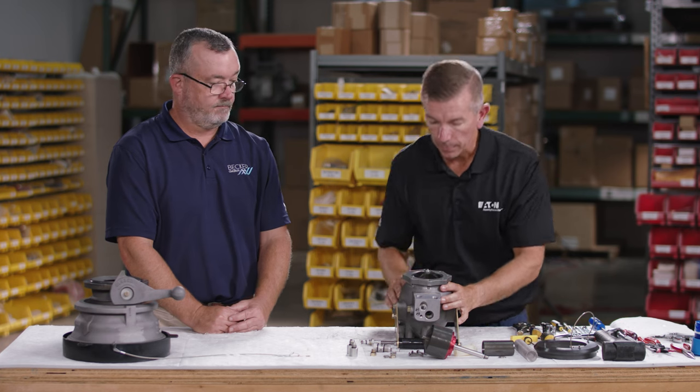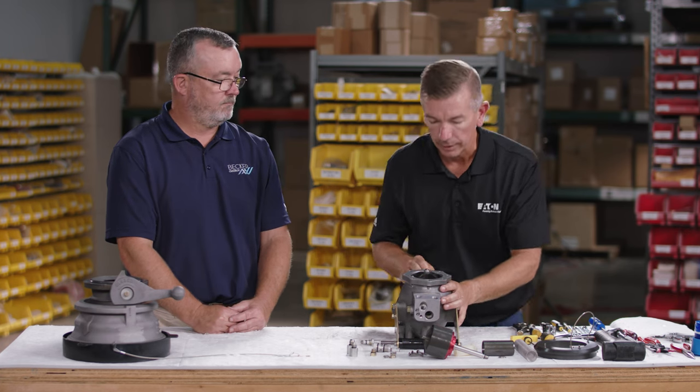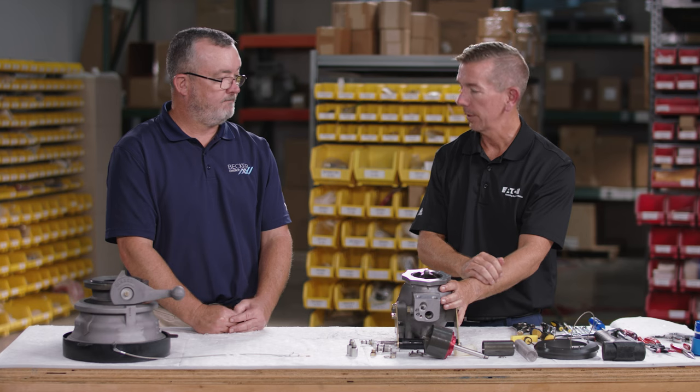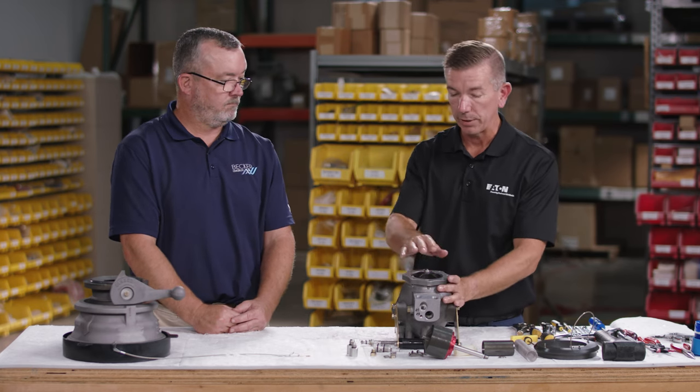Once the assembly is installed, take a quick visual look with a flashlight to confirm the holes are lined up for the screws and you can see all the way through the crossover tube. A best practice is to insert a piece of safety wire through the crossover tube hole as self-assurance that the tube is correctly positioned and hasn't moved.